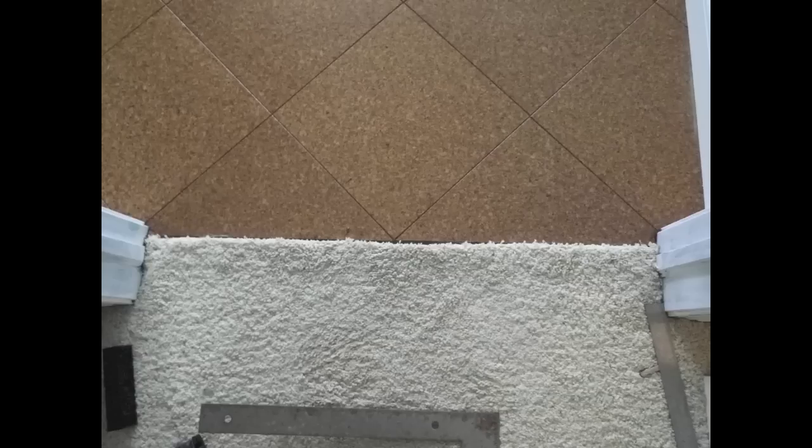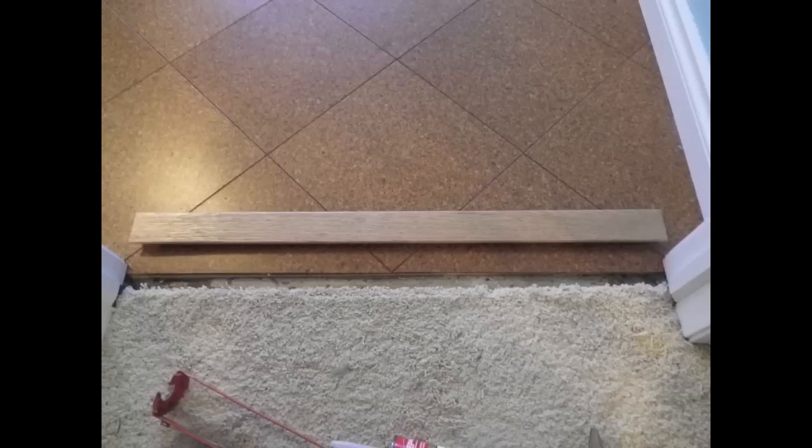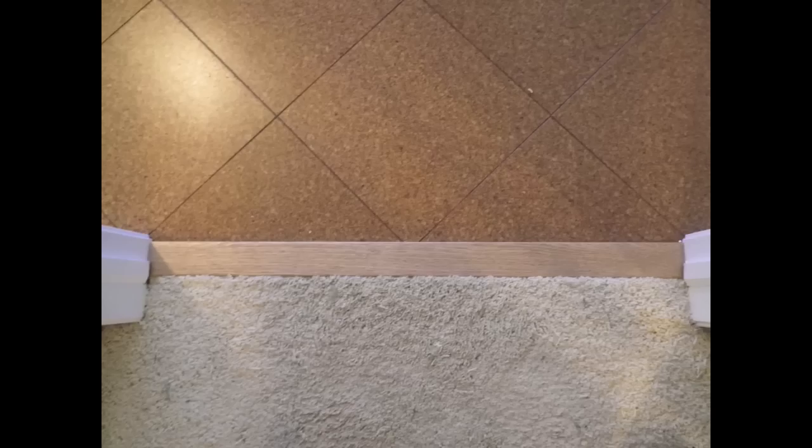Once the urethane layers have dried on your floor, it's time to add some trim. As mentioned previously, a transition strip may be required where your new floor meets an existing one. In this case, a T-molding is installed, overlapping each floor and creating a nice transition. Some carpet may need to be cut back and the T-molding cut to fit around the doorstop. The T-molding can be installed by nailing or using a construction adhesive and using weights until the adhesive dries.